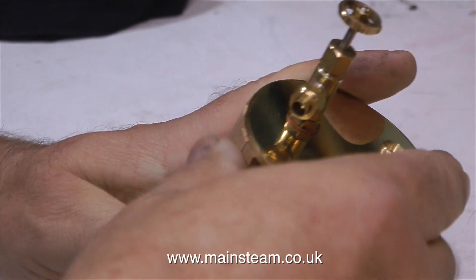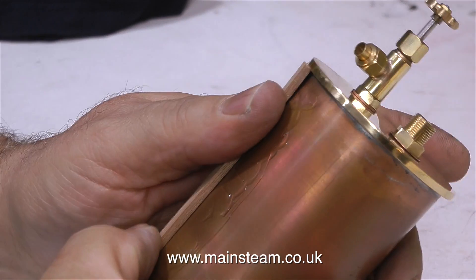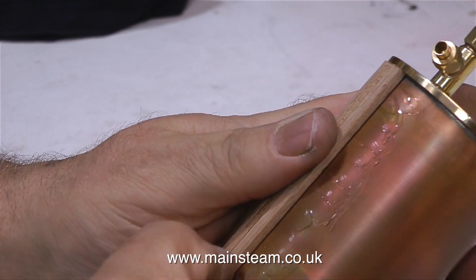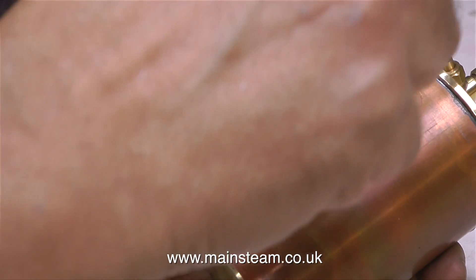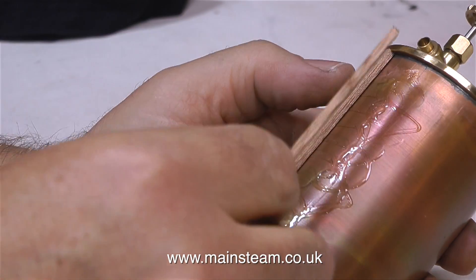One or two of these pieces of mahogany are slightly tight. This is not a big issue, as long as they fit between the top cap and the base. If you have to hit them with a hammer, they're definitely too tight. The big problem I find with this mahogany strip wood is the fact that when it dries out, it moves around.